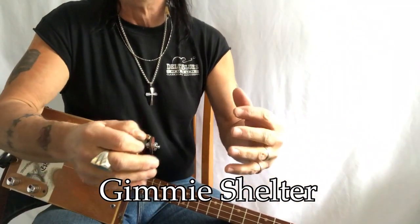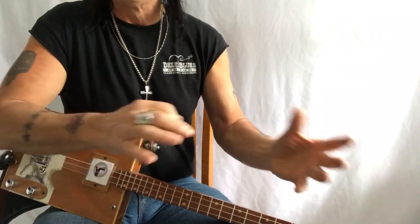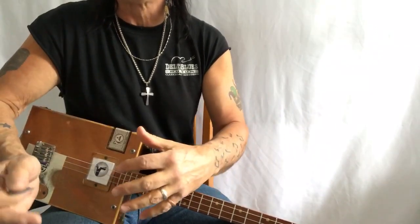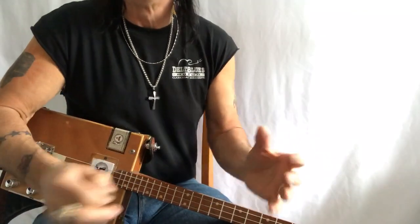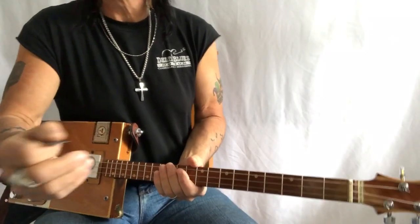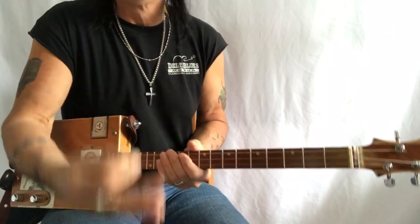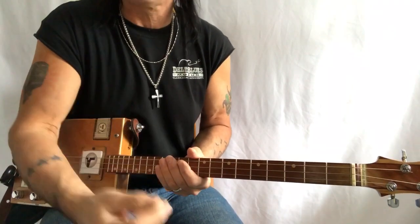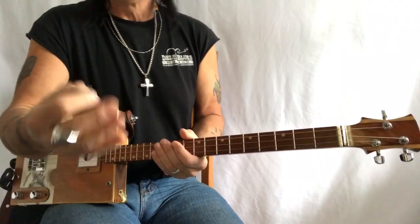This is a Rolling Stones tune that's kind of in the middle of advanced and beginner and everything in between. So you can be a beginner and play a lot of this song, an intermediate player and play bits and bobs, or an advanced player and play the whole package — even with a looper. Let me go through this tune and we'll work out all the different parts, because there's about four sections you really need to know, and that includes the solo. So here we go.